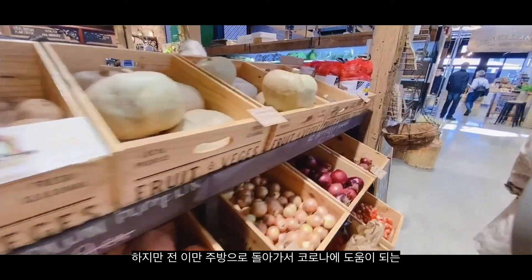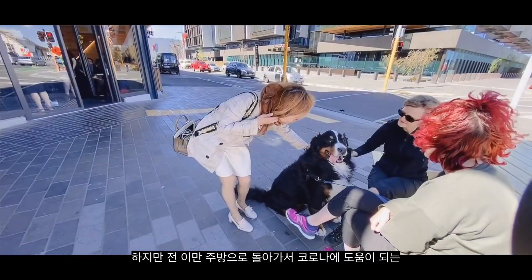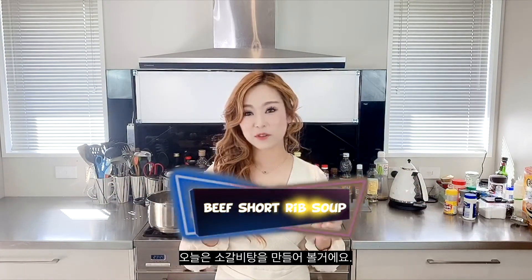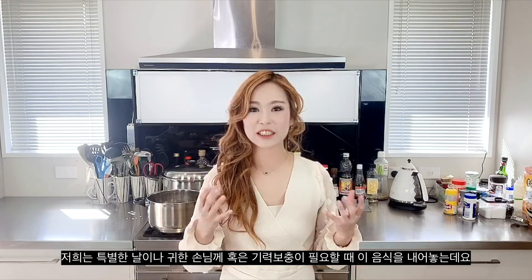Now I'm going back to my kitchen to show you guys another Korean restorative dish that is very beneficial during COVID-19. Hi guys, welcome back to Monkey See Monkey Do Cook방 channel. Today I'll be making Sogagitang, which is a beef short rib soup. This is another very well-known Korean restorative dish, just like Ginseng Chicken soup. We serve this on special days, for special guests, or when people need a boost in energy. This is a steaming, clear, hearty soup which is very ideal to consume during COVID-19.